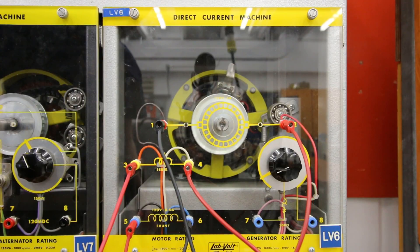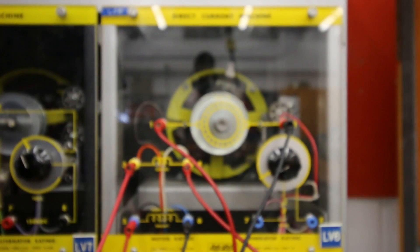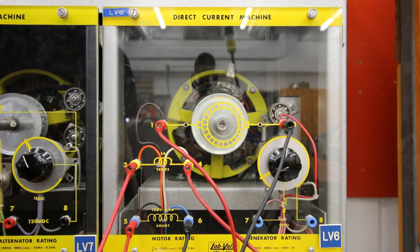It's going counterclockwise now. Sounds exactly the same. If I want to get it to go clockwise, I'm going to flip my A1 and A2. There we go — we're going in a clockwise direction.